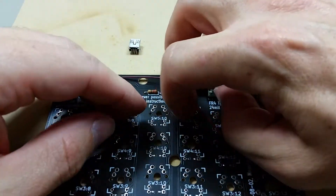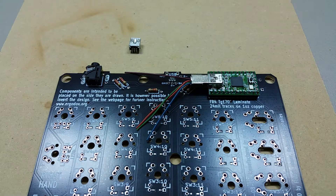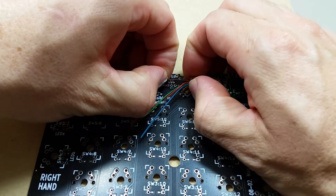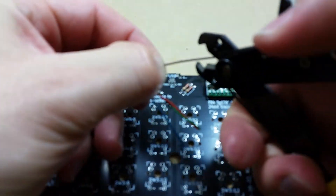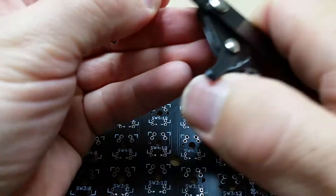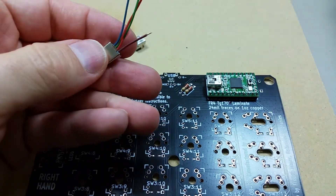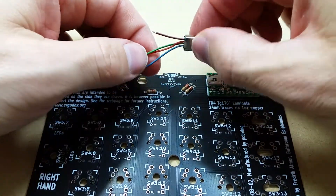So the 5 volt is the first one here, right there. That one could be pretty short — I'll probably make it about that short. Oops, just made it shorter. That's not the best wire clippers for this, but it'll probably work. Let's see if that's long enough — yeah, that should work just fine.